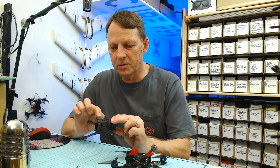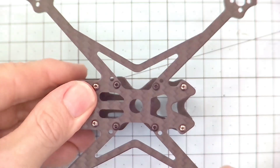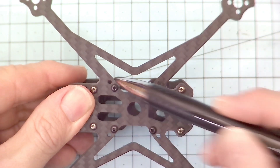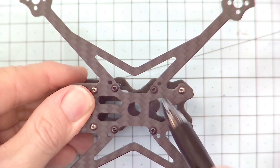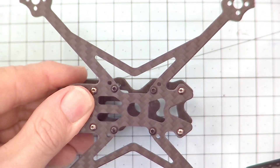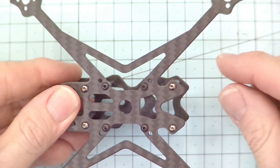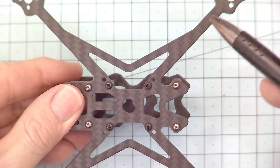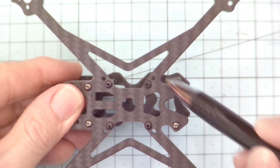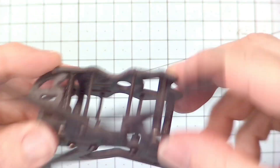Looking at the mounting holes, we've got a 20x20 mounting pattern for your stack and also 25x25 mounting holes. Normally the 25x25 would go at 45 degrees, but on this frame they've actually made it square on. It's not a deal breaker, but it's going to be a little bit more difficult to mount a 25x25 flight controller — your wires will have to come to the side and around the front and back of the flight controller. A little bit difficult, but not a deal breaker.